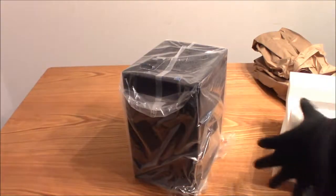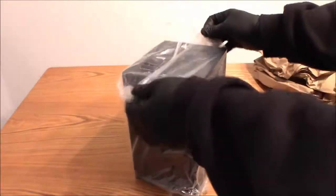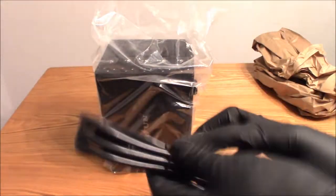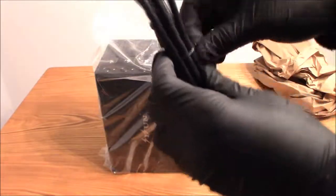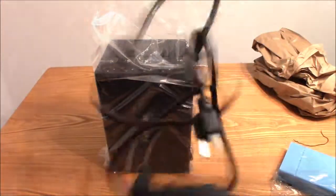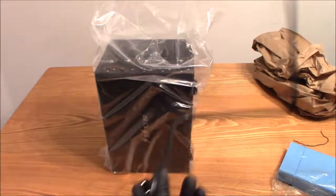It's packed really well with some strong foam. Let's set that aside for now and do the cable first. This is the main power cable that you get with it — it has a good length on it.